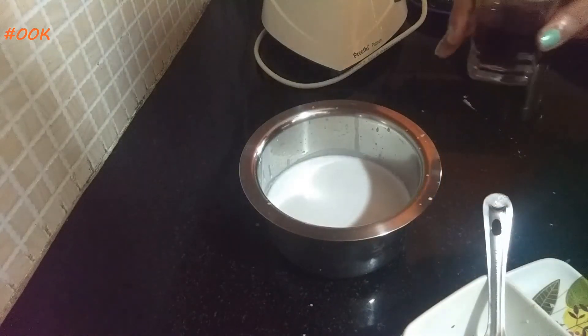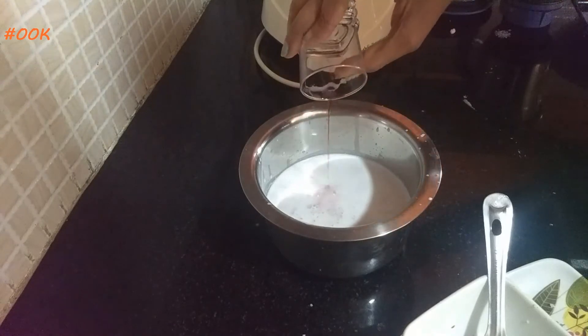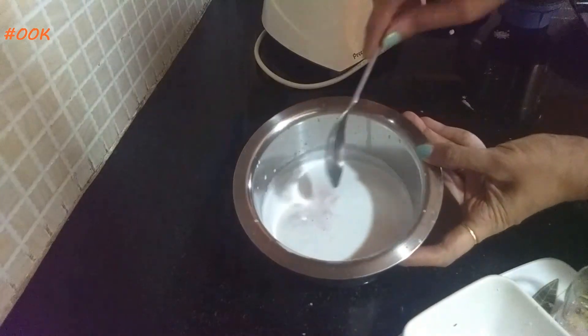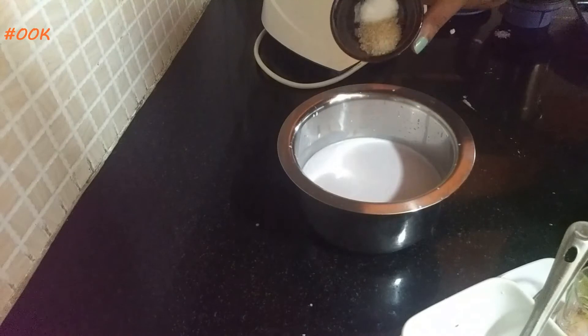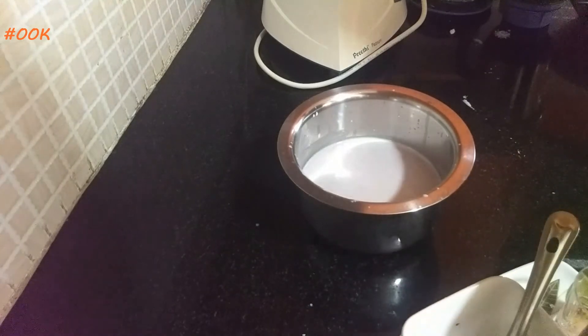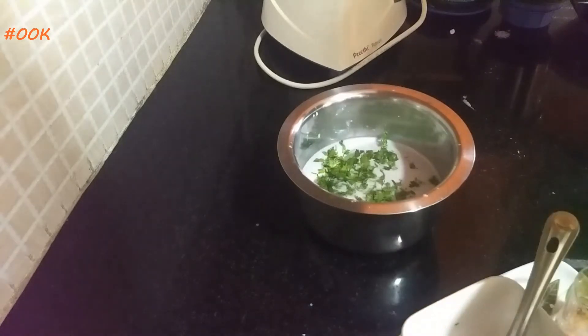Now let's add Kokum juice. And instantly the colour of coconut milk changes into a light pinkish colour. Add salt, sugar and coriander leaves.